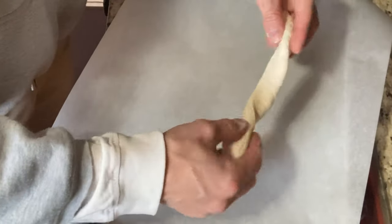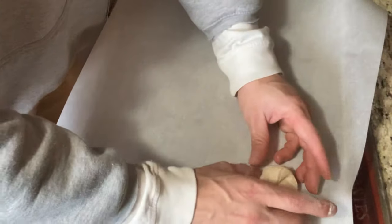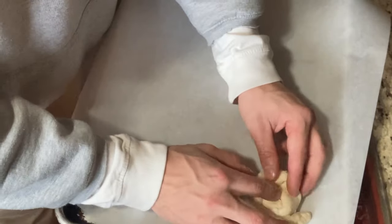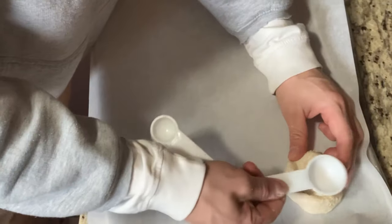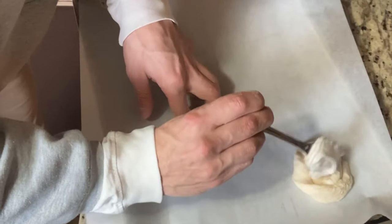On my pastry dough strips I'm going to twist and swirl them, creating a circle just like this. Look how cool that looks! Then I'm going to make a little indentation in the middle so I can add my vegan cream cheese.